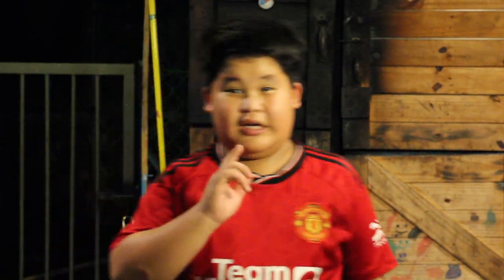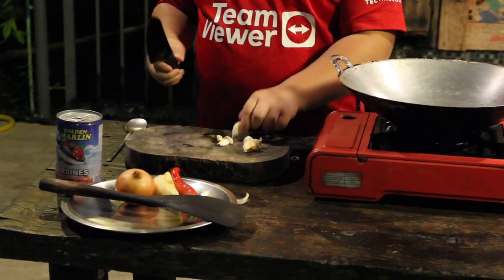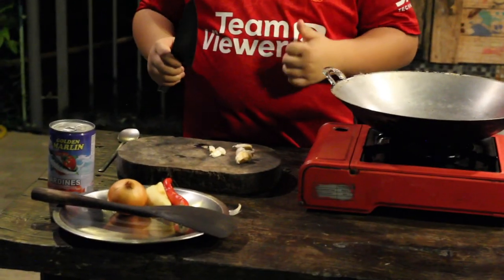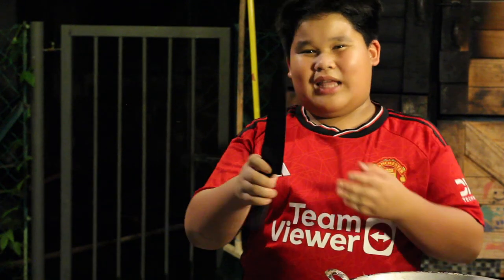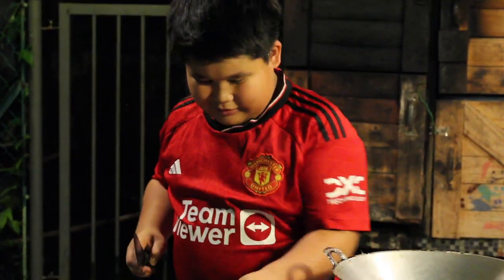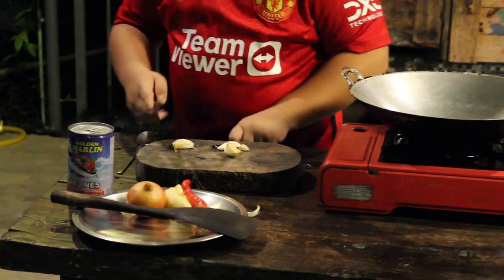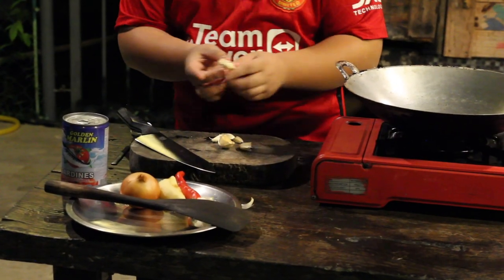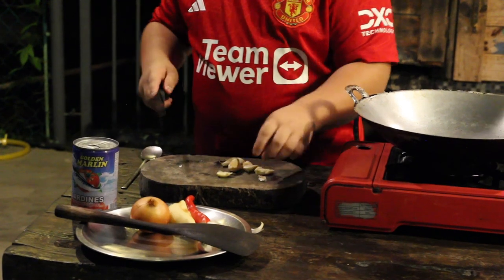I'm gonna show you the easiest way to peel garlic using your finger. I recommend this for easier and faster. But today I'm doing it the Michelin way — so this is how we do it. Hold it and smash, smash, smash, smash — then it's easy to peel. Then cut the end, and you can cut it further if you want.